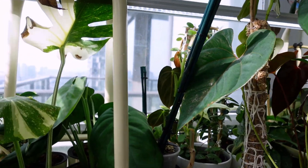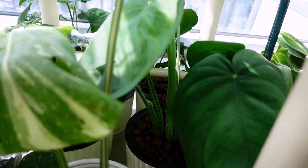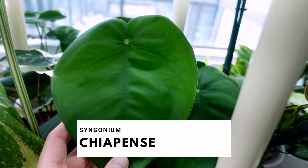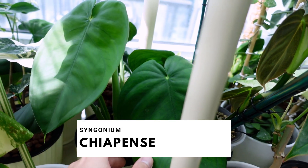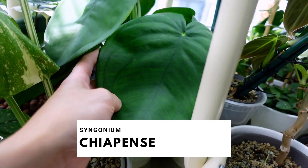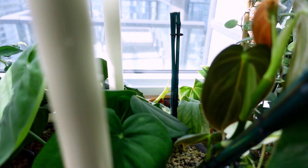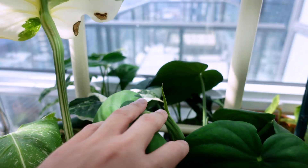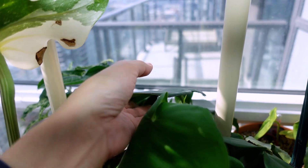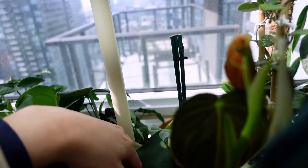Here is another Syngonium chiapense. I think this was the top top cutting — I think there are four in here. You can see there are more leaves back here. She's still alive; I think this was a week or two ago. She's cute.